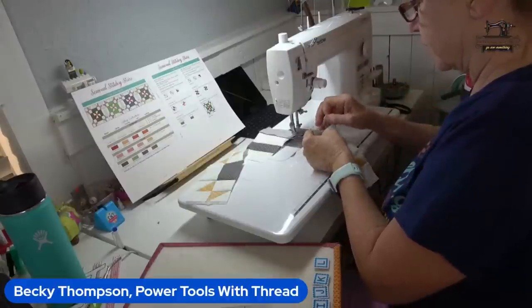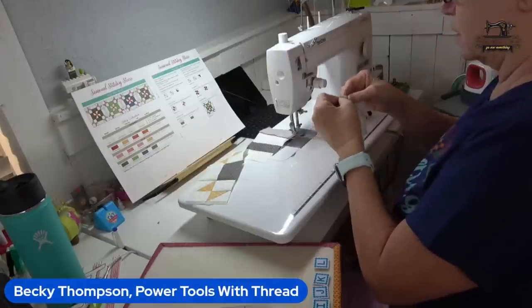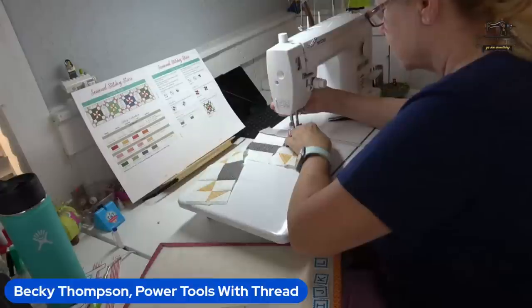The issue is I press these seams open. I have a hard time nesting when I press seams open — it's so much easier to feel it when you've got your seams folded to one side.